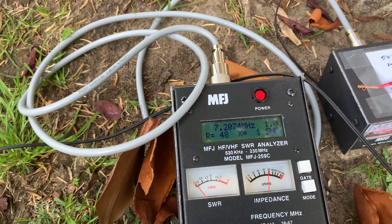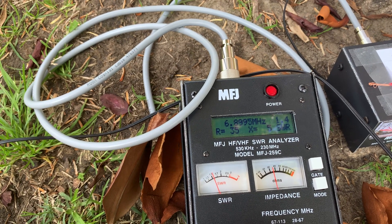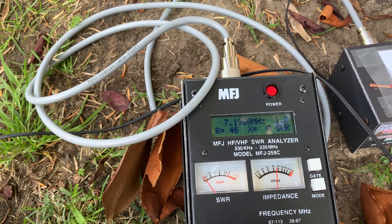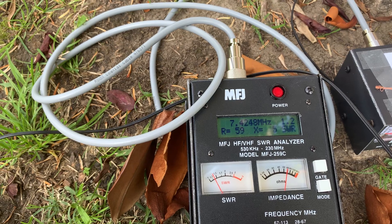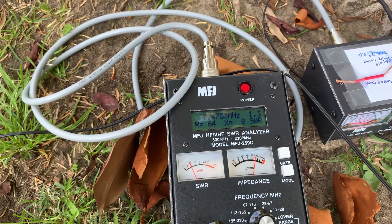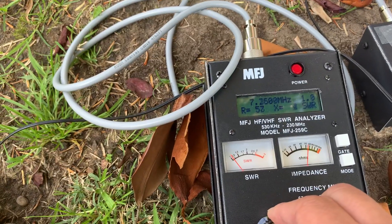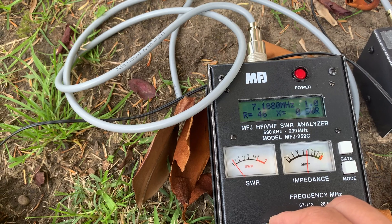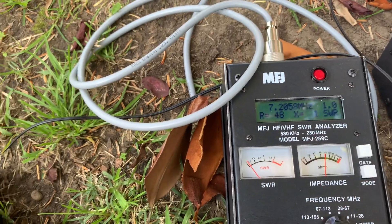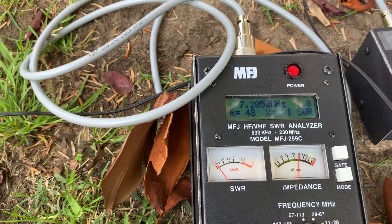1.0 — I cannot beat this number. Let's see the bandwidth. At 7.0 it hits 1.2, and at 7.5 it's also 1.2, so 1.2 SWR covers the entire 40 meter band. The resistance is 48 and 0 — that's perfect, close to 50 ohm and 1.0 SWR.